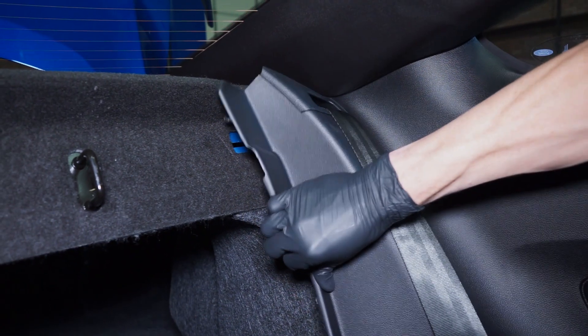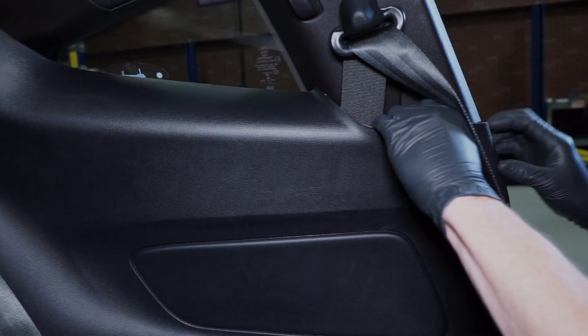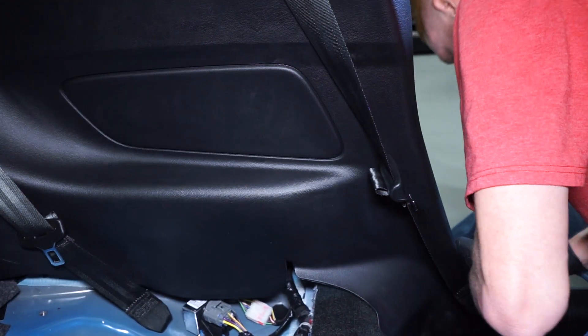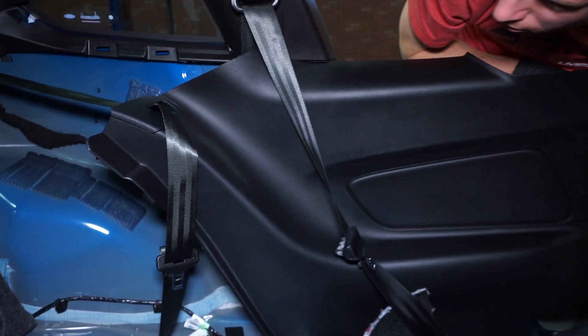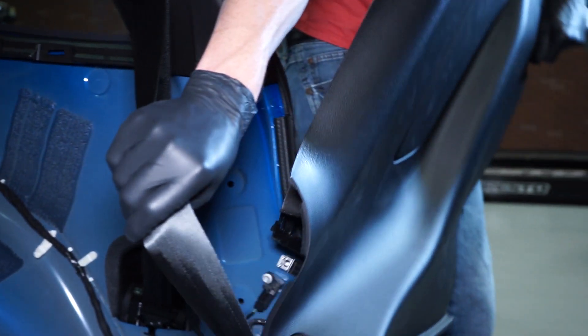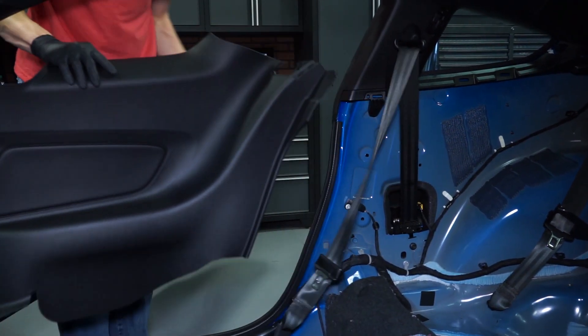To remove the rear interior quarter panel, start by pulling out on the section located near the package tray. Work your way across the top of the panel near the quarter window and driver seat belt. Lift up on the lower door seal panel just enough to remove the lower section of the rear interior quarter panel. Bring the panel forward and then remove the rear seat belt trim piece. Now you can fully remove the interior quarter panel from the car. Gently pull the seat pillar trim panel away from the car. Repeat this process for the passenger side rear interior quarter panel and C-pillar trim.